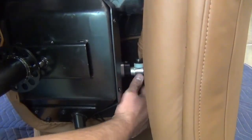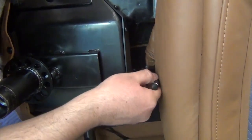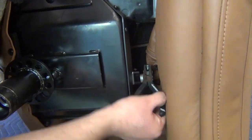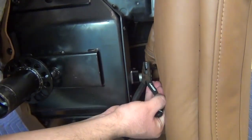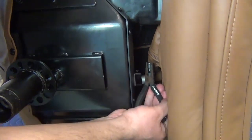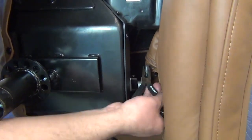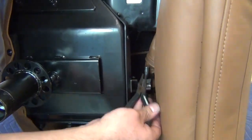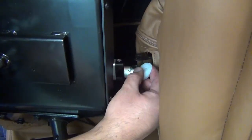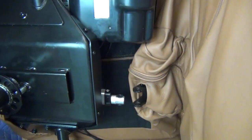Using a needle-nosed pliers, remove the clip that secures the front footrest actuator hinge pin, then remove the pin. Remove the 5 white washers from the front mounting point, then push the footrest to the right as far as it will go.